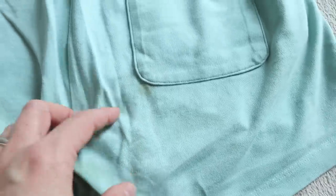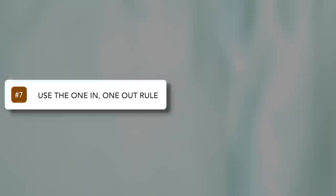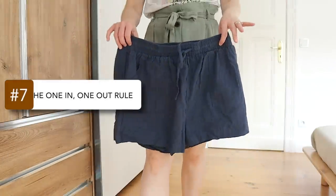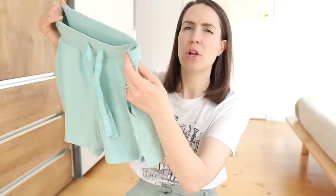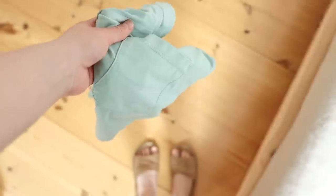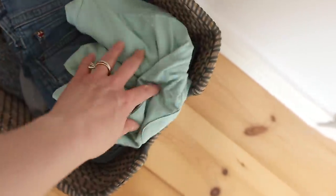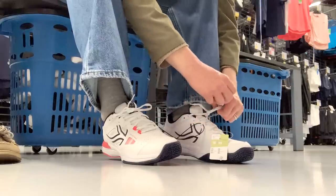That brings us to the next step, which is to use the one-in-one-out rule to keep the inventory in your wardrobe nice and balanced. Now that I've found this pair of cozy and breathable blue shorts, I'm going to let go of the old pair that I no longer feel good or comfortable wearing. Adding this minimalism rule into your decluttering routine isn't just a good way to keep your wardrobe tidy — it's also good for your budget, as you're only buying things when they need to be replaced instead of shopping on a whim.